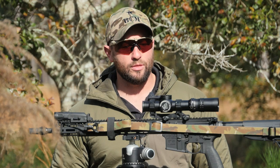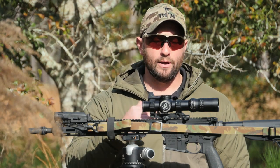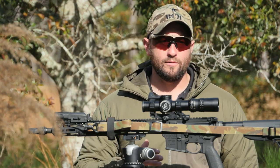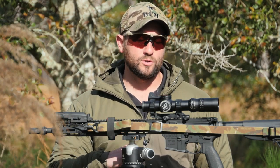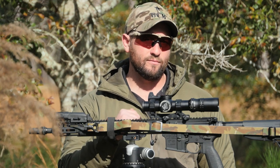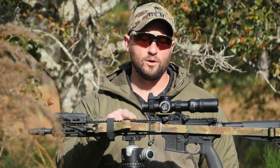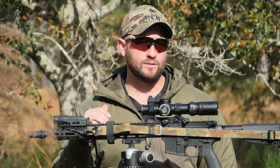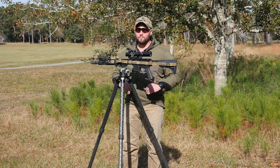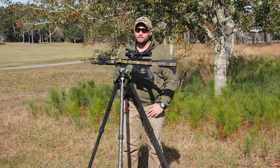Some things that I want to start with are mount height. Mount height is kind of a debatable subject these days. This one is a 1.54, which means that the Z-axis or the center line of this optic is at 1.54 inches off the top of this rail. This is a SOCOM spec, so that clip-on night vision devices will fit in front without a major difference in the ocular to objective lenses.